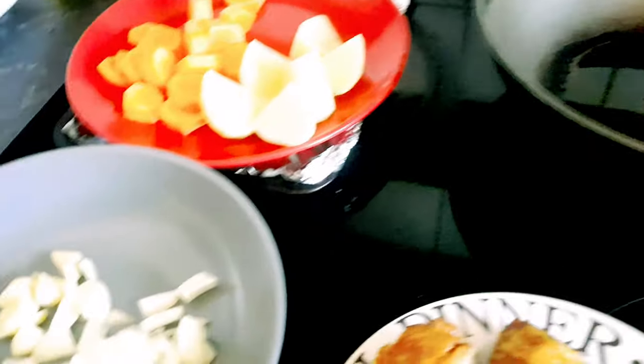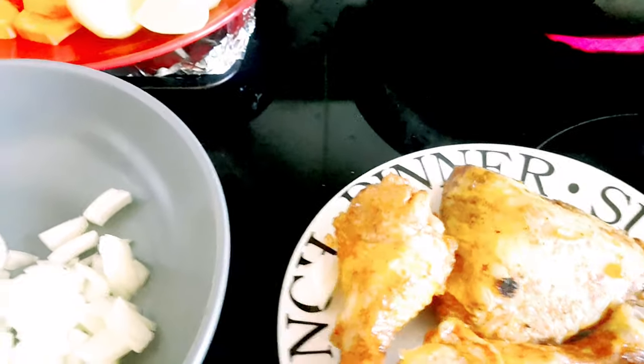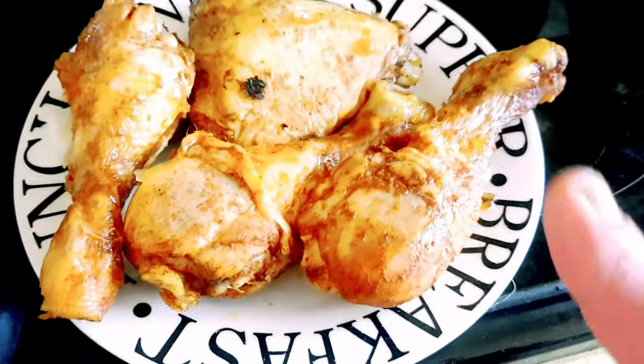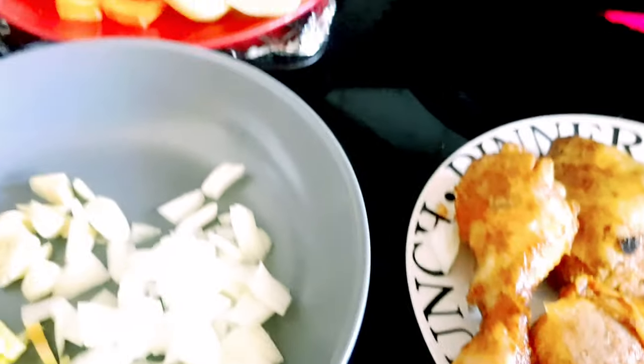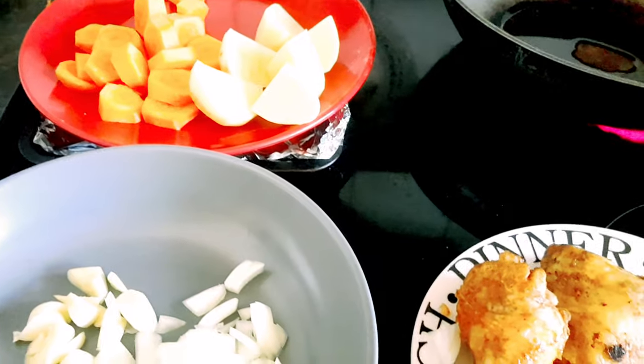So I'll see you later. This is my version of the curry — 4 pieces lang siya, may thighs, may tatlong drumsticks. This is enough for all of us. And then gagawa na lang ako ng egg fried rice for tonight. That is our tip, so gagawin na natin.